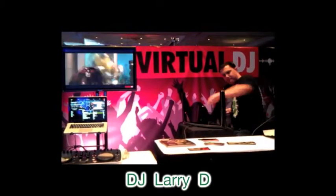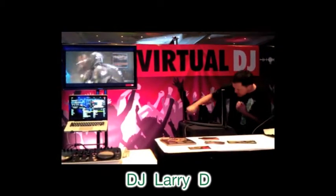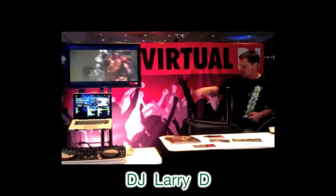And here's DJ Larry D using Virtual DJ Pro to mix things up in a fun boxing mixing routine.